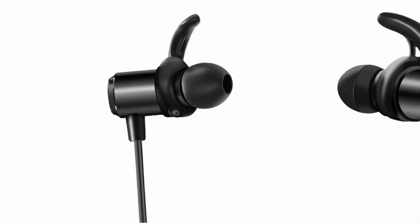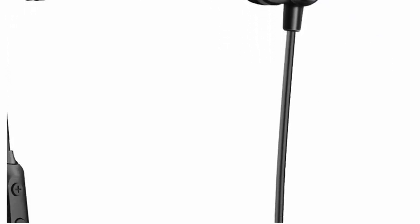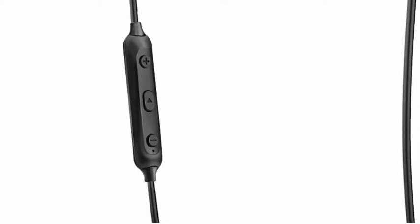Bluetooth headphones, sports wireless earbuds, in-ear magnetic stereo headphones, earphones with mic, IPX nano coating, splash proof waterproof headset. Here you can see the play button, the volume up and volume down button.